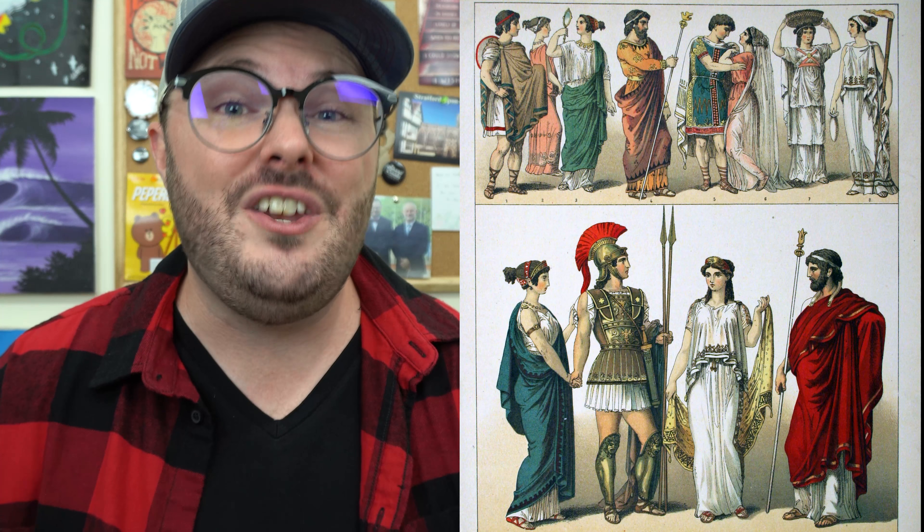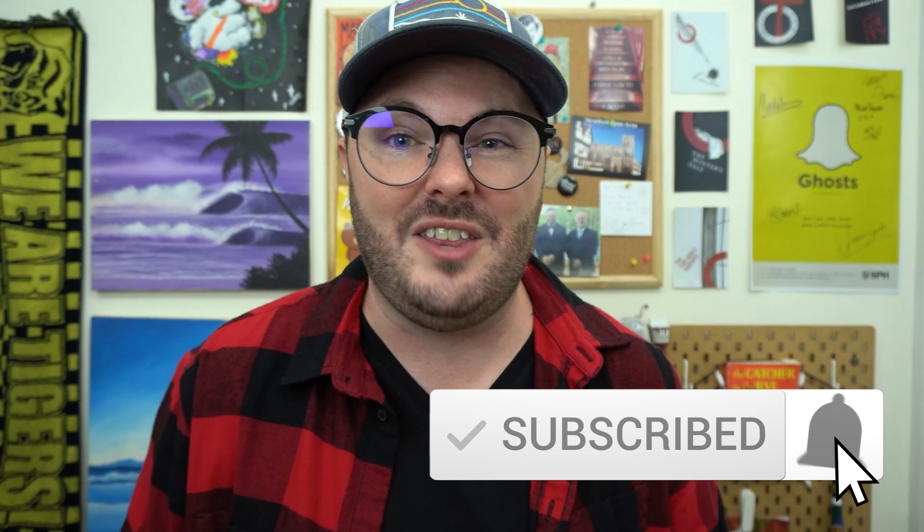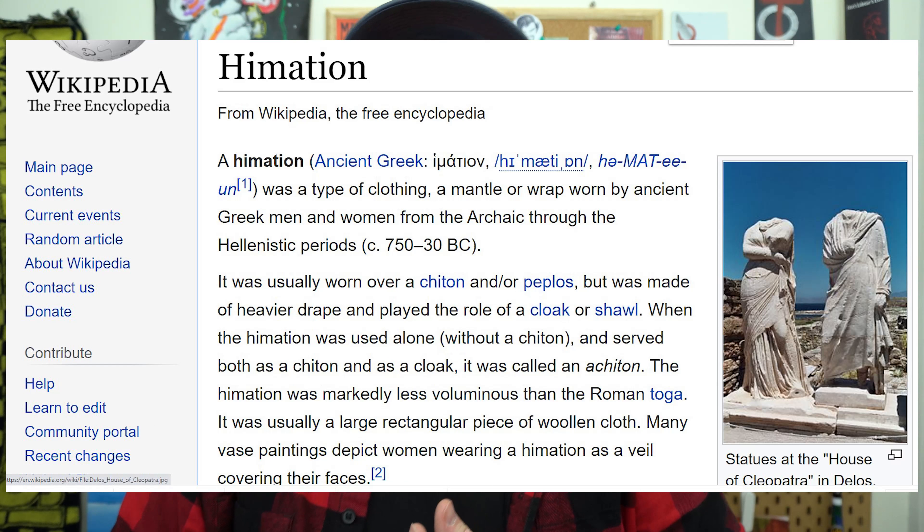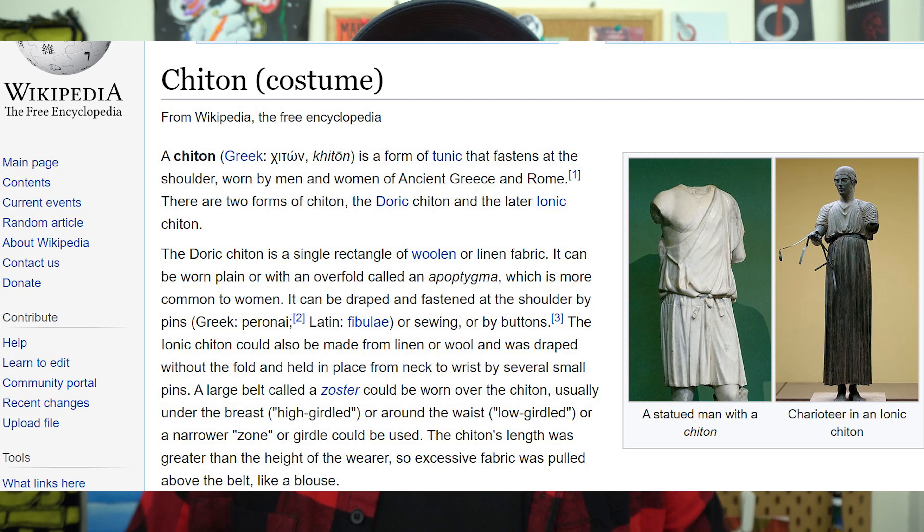Jesus was a prophet and a preacher who preached against being concerned about what you looked like, so Jesus wouldn't have had a long robe. What I learned was that Jesus wore an outer cloak called a hemation — like a jacket — worn over his chiton, which would be a normal inner cloak. Jesus wore two layers. We know this because in Mark chapter 5, somebody touches Jesus's hemation and they are healed. So Jesus had an inner cloak that probably went to his knees and a wool jacket on top.